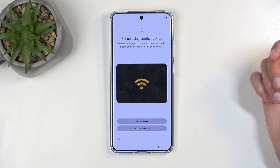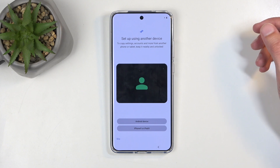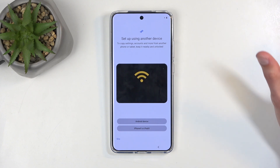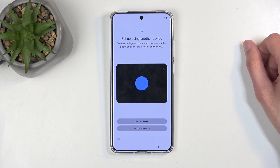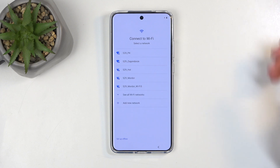Now here you will be able to set up your phone by importing applications, contacts and all that stuff from another Android device or iPhone. Bear in mind that you're going to be using the Google application — I think that's how it works. This is one of the ways you can import your data, but it's strictly done through Google. We can also skip this if you want to set it up as new.